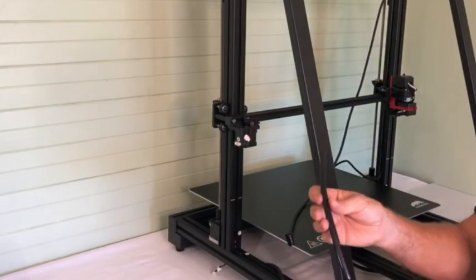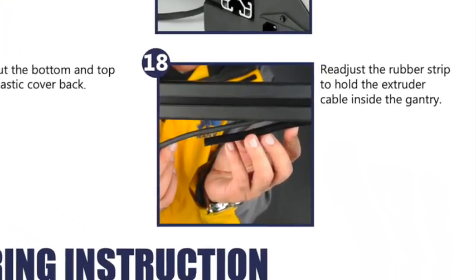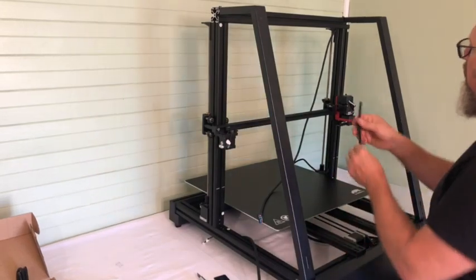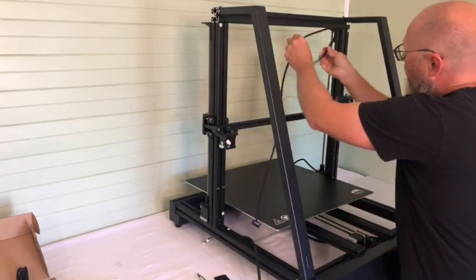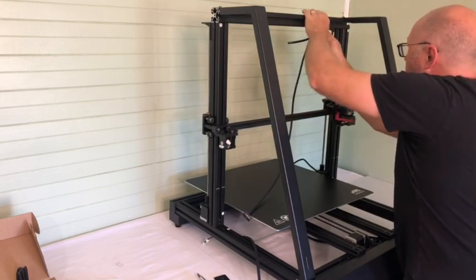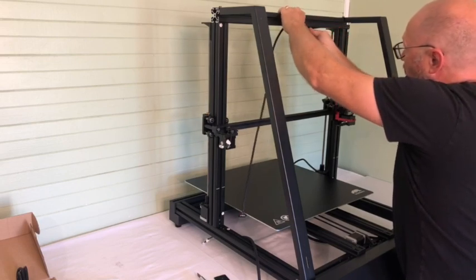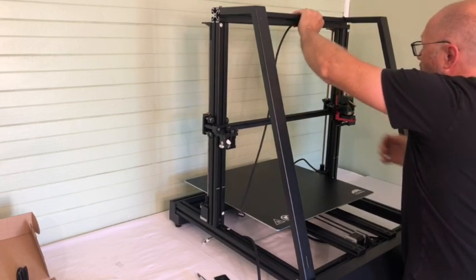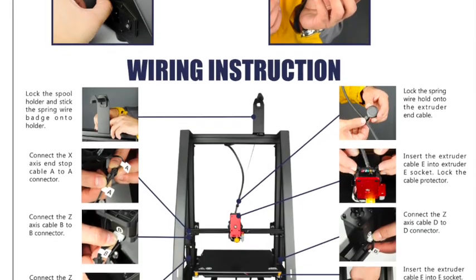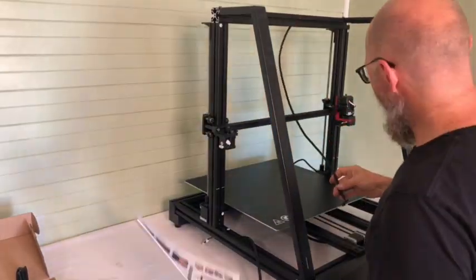There's this little rubber insert that goes in here and keeps the cable from falling out of the channel — it just pushes in easily like that. Then all that is left is to connect all the wiring; they're all marked so it's very easy. This is actually a very easy assembly.